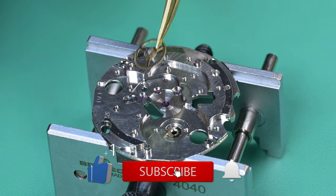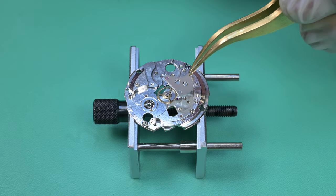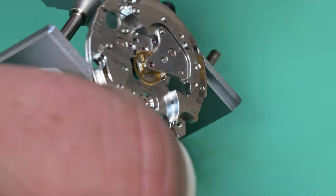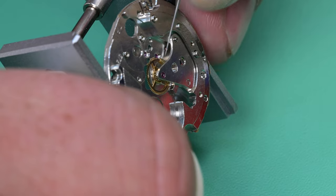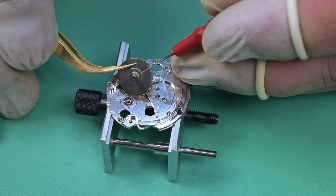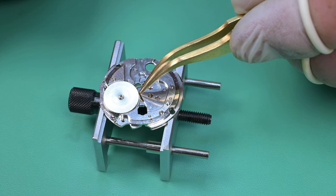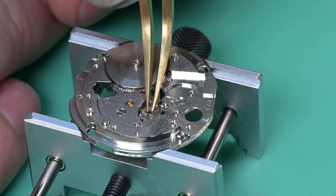Now we can begin with the assembly of the rear side of the movement. A little shameless self-promotion there with my like and subscribe animation. It's been really remarkable — I think the channel's only about three months old at this point and there's almost 700 subscribers, and that blows my mind. We got the center wheel on and I checked end shake on it. Now I'm lubricating the lower barrel arbor pivot. I did lubricate the top side of that center wheel before I installed the bridge, though that got cut out in the edit.